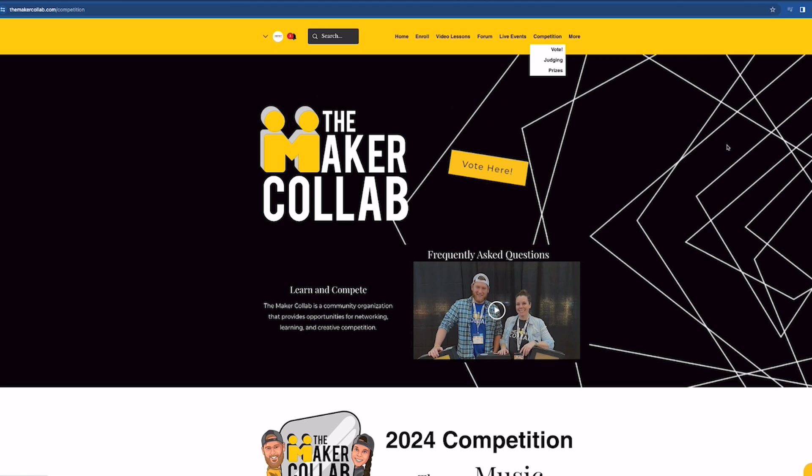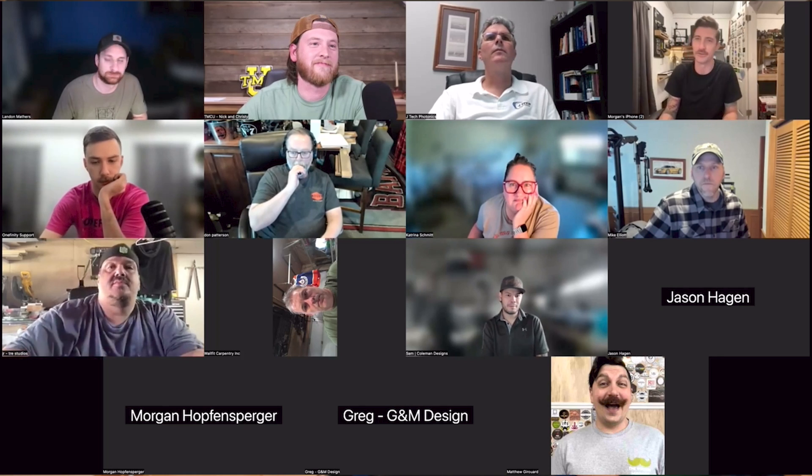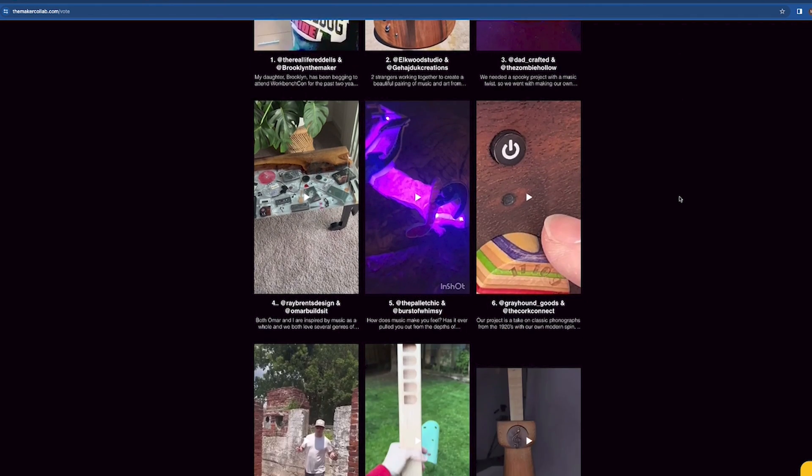Recently, our friends at the Maker Collab ran their annual build competition. Because Onefinity is a sponsor of the Maker Collab University, we chose not to officially enter because it would be perceived as a conflict of interest. But to bring more awareness to it, we decided to work on a project alongside everyone else, keeping with the theme of the competition — solidarity, you know?